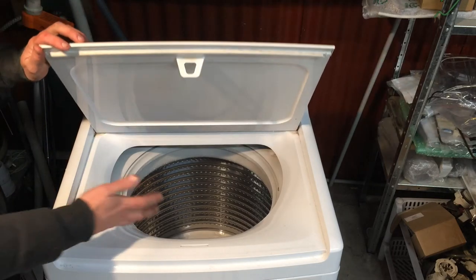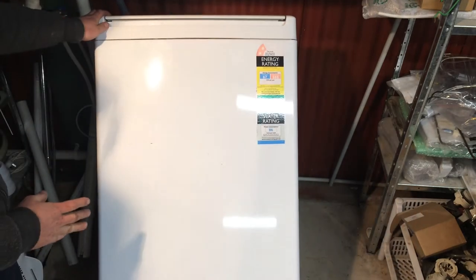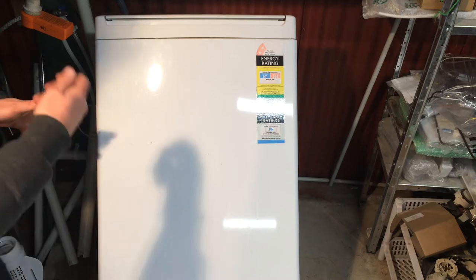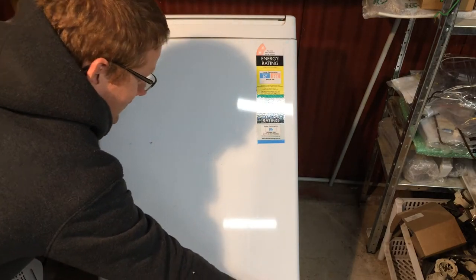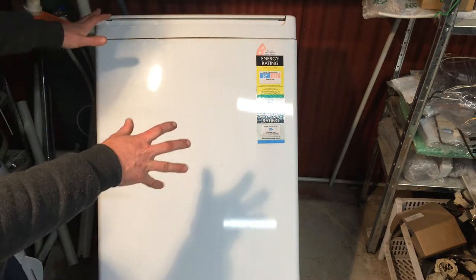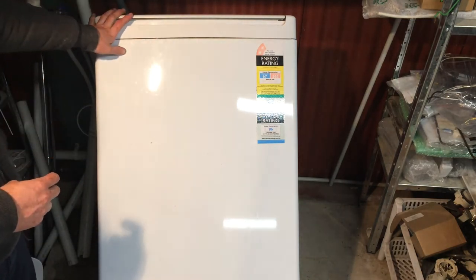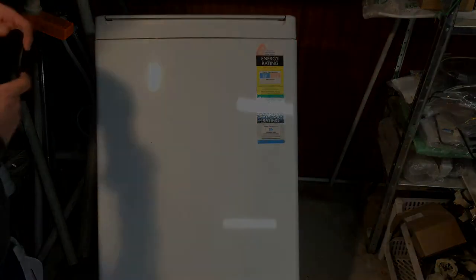Once you've got as much water out as you can with the machine upright, you need to lean it back to about a 45-degree angle and then you'll be able to bail more water out. The important thing is that the drain pump is at the front right-hand corner. By leaning it back you're bringing that pump up, so if you bail all the water out you can, you'll be able to easily get the pump off without water coming out.